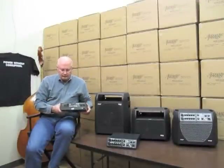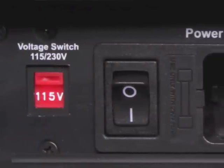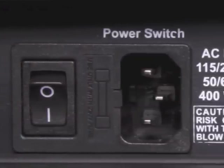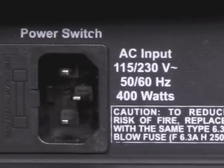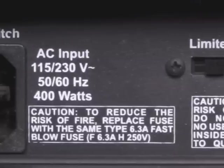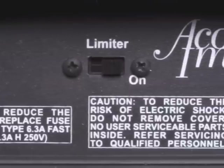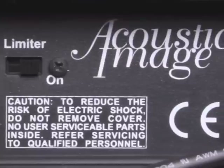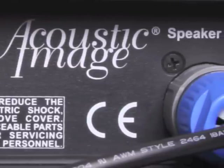On the rear panel, we're using a different AC inlet module that has a fuse holder built into it. One nice thing about this fuse holder is that it also has a spare fuse built in. A new addition is the limiter switch. The limiter switch allows you to control situations where you're having to play loud enough that the amp is distorting or the speaker is distorting. By engaging the limiter, you'll be able to control that distortion better and not overdrive the speaker.